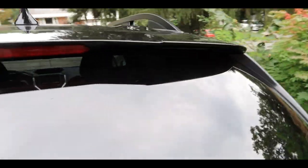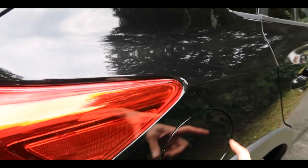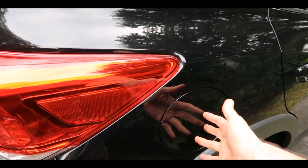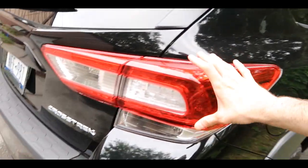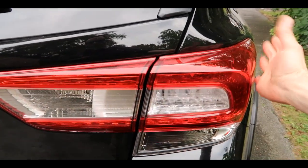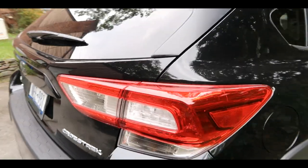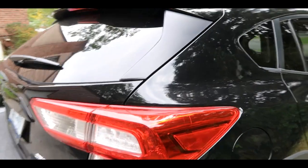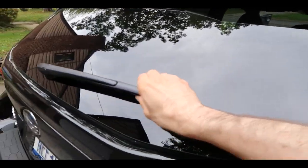A few not-so-great things about this car: the fuel door is on the wrong side — I don't know why Subaru put it on the wrong side for North American drivers. The back looks kind of like an SUV, but it's actually called a raised wagon — that's what it's officially called.